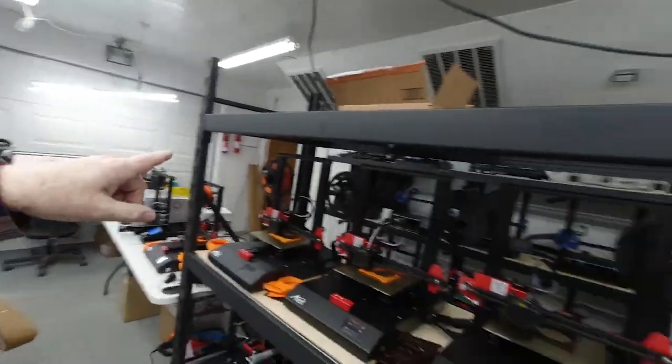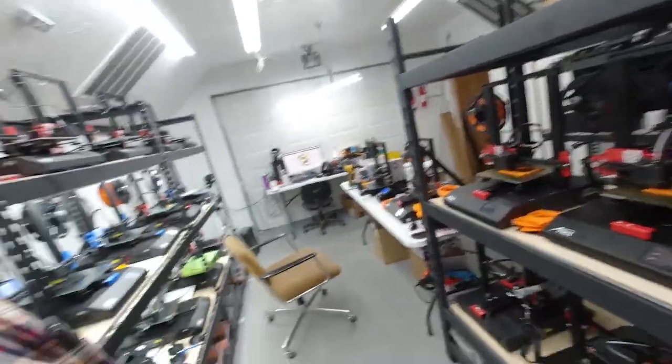Next week we'll be putting another shelf up down there, like this one, so we can get more printers on it. Then we're going to assemble some more of the A-Nets — the A8s — which have a 330 by 330 build plate, so we'll have more capacity and be able to print more parts. Those printers will then start running for three or four days or more, continuous. Our power situation is pretty stable, so I think we can deal with that.